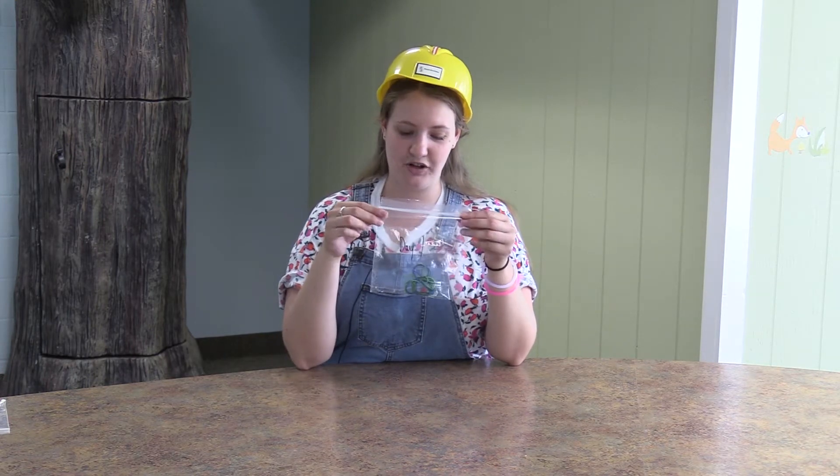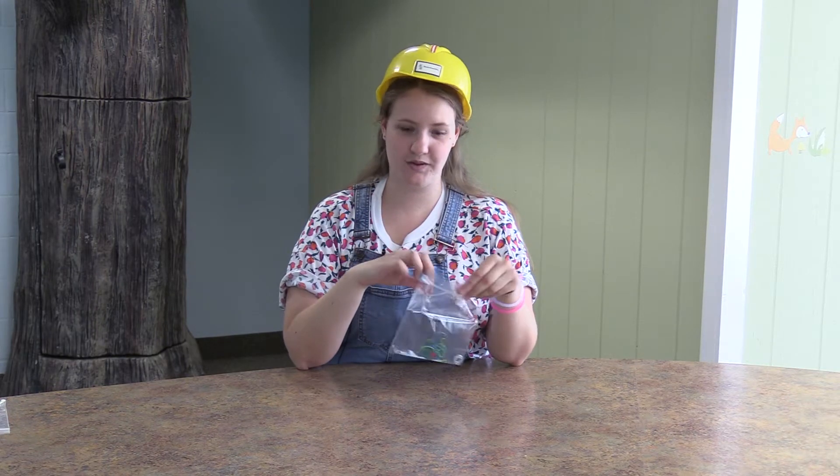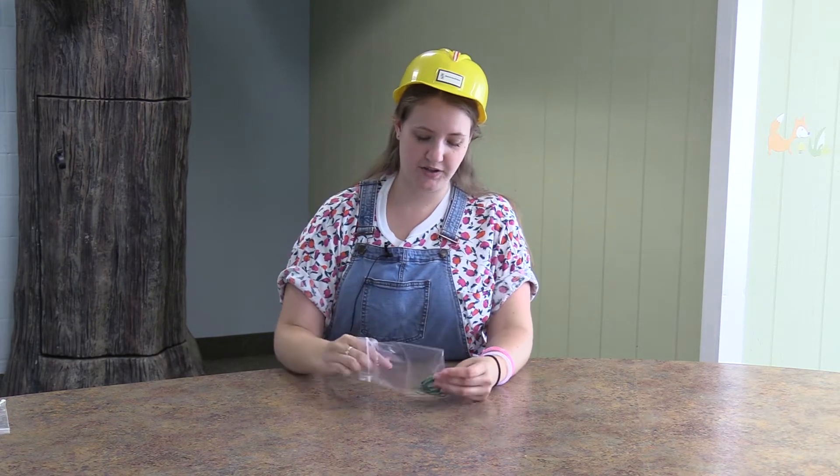In your box, you're going to find a little bag that says day one. This is your day one craft. Each one of you kids is going to have one of these, so you're going to open it up.